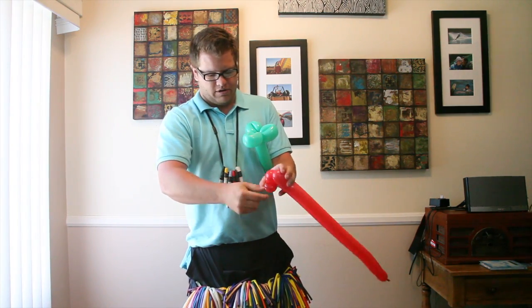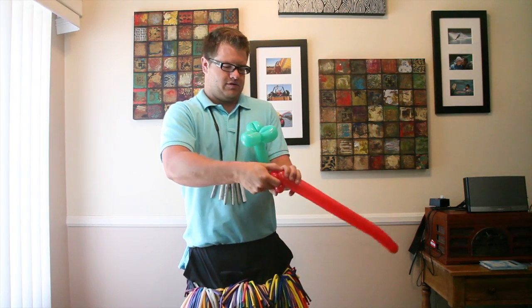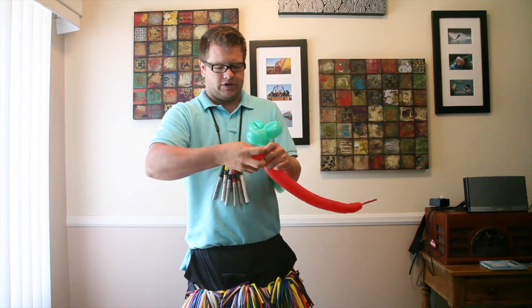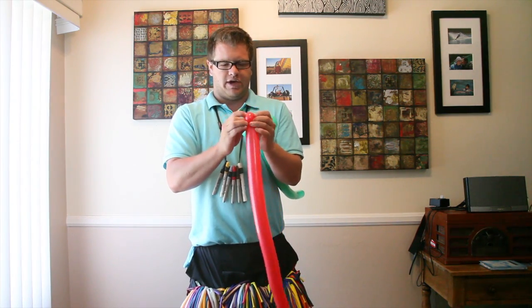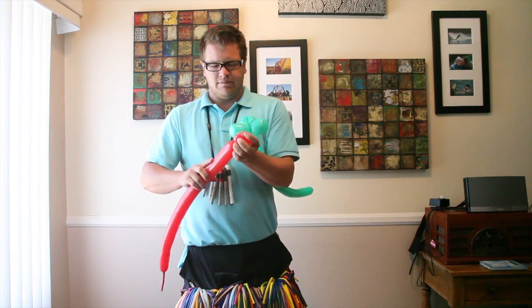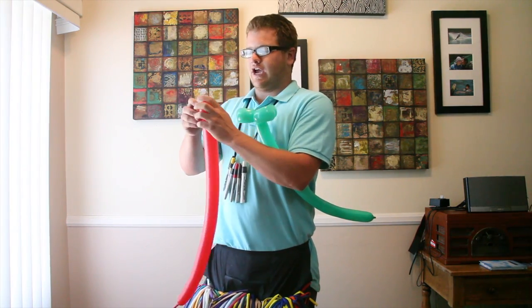I'm going to do one more — same way, holding two pinch twists already with my thumb, then the third pinch twist. I like to give it an extra twist just to make sure it's locked in place, so you have all three pinch twists kind of bunched together.